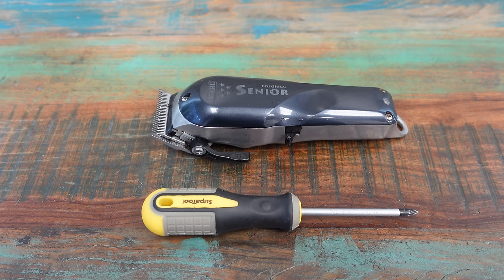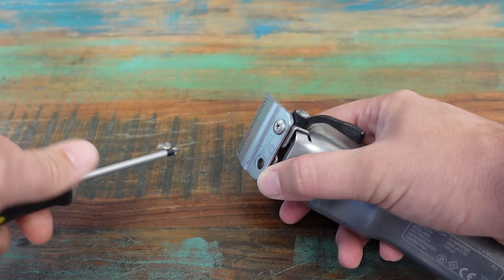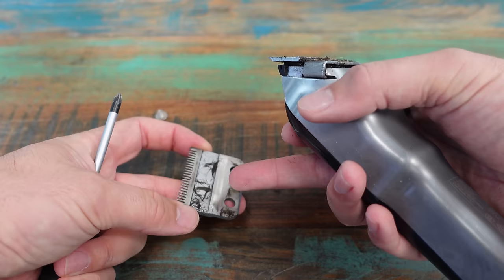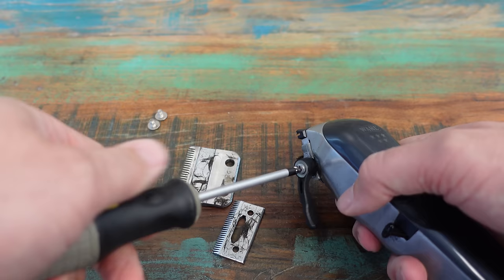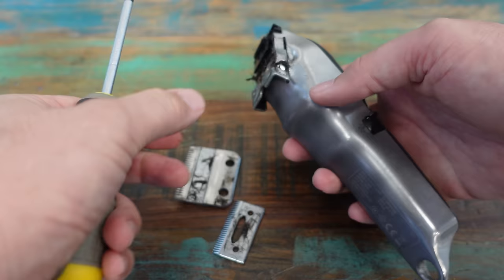That got it kind of clean, but what we need to do is get this blade off. Let's take these two screws off the back — they're quite easy to take off, very small screws. Take the blade off, and you can see there's a little bit of gunk still under there. Take this off as well — the lever. So we're just taking three screws off in total, and this piece will just slide off.